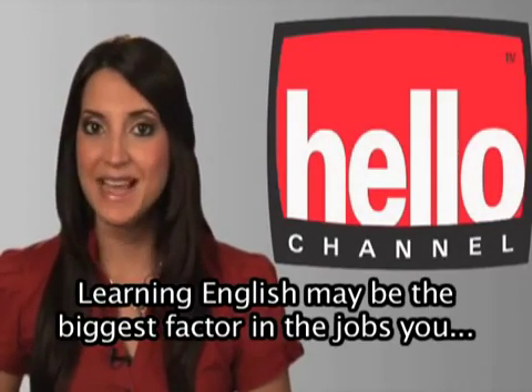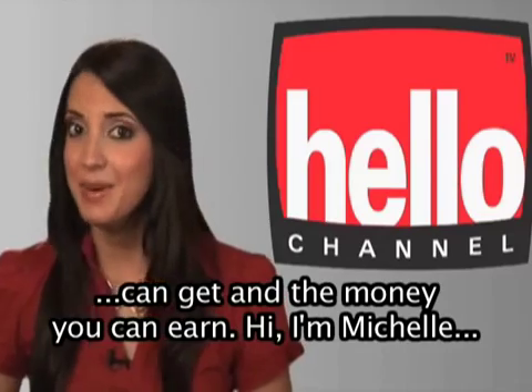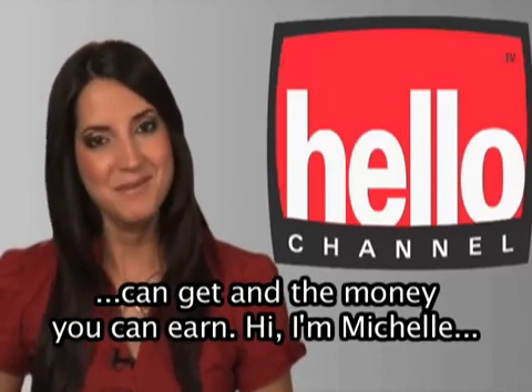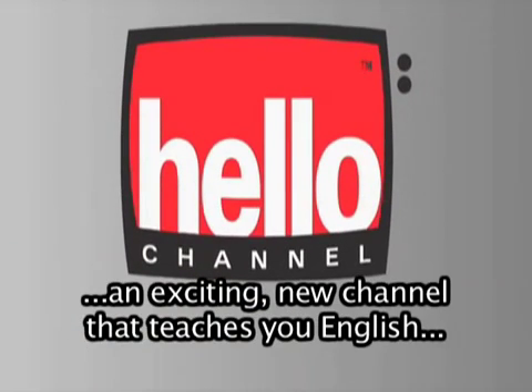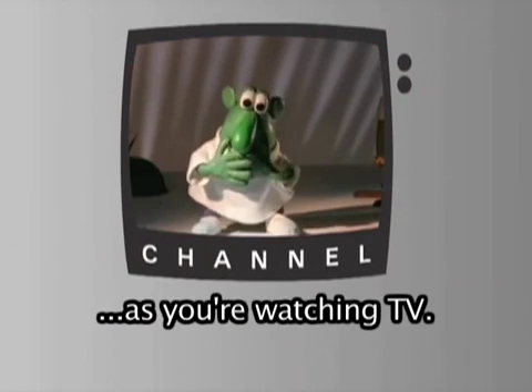Learning English may be the biggest factor in the jobs you can get and the money you can earn. Hi, I'm Michelle and I want to tell you about Hello Channel, an exciting new channel that teaches you English as you're watching TV.